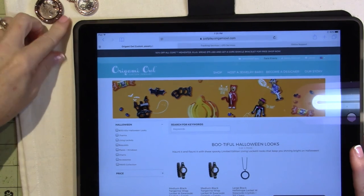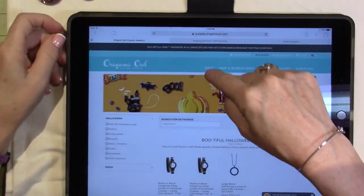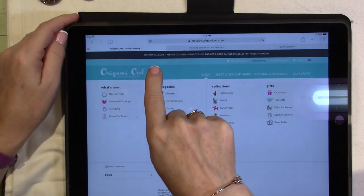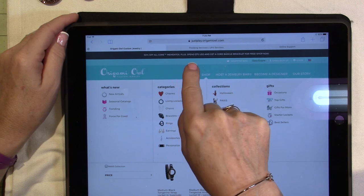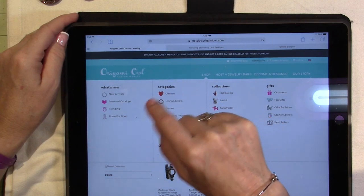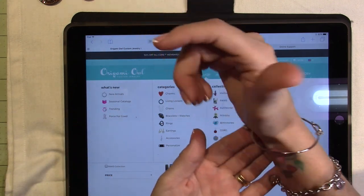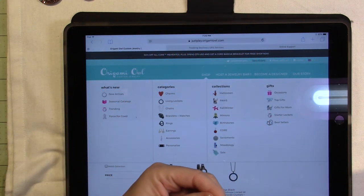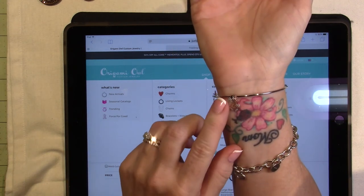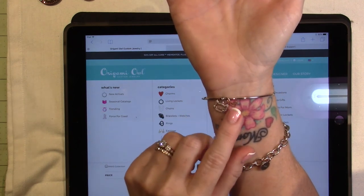So this is just my website — you go to justplay.origamiowl.com, go to shop. It says 50% off all core mementos, plus if you spend $75 US, you get a core bangle for free. This is the core bangle — I got this one when it was a Force for Good for the Humane Society, so I have a little kitty cat on here and a little rose gold heart.